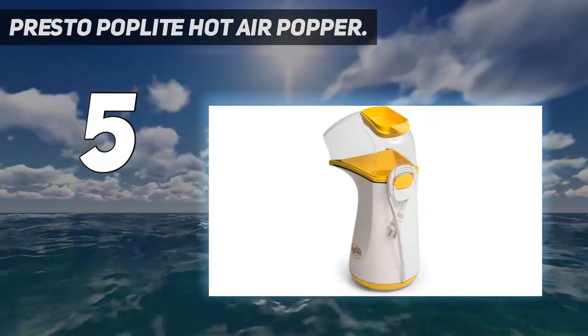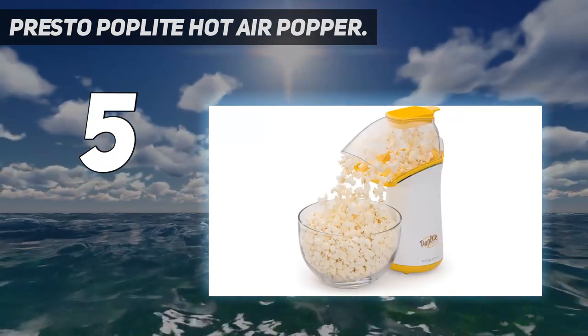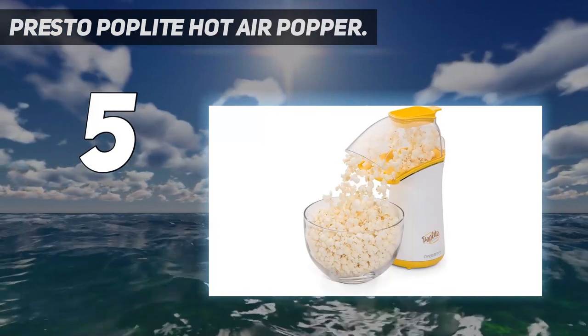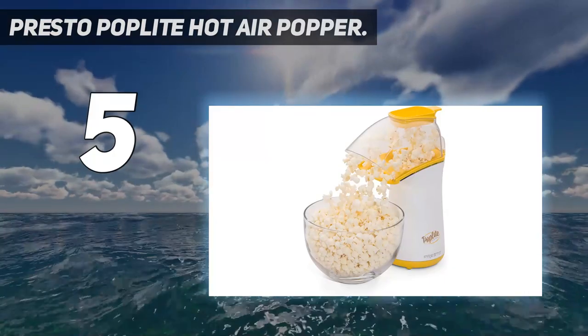This one couldn't be easier to clean. The butter warmer can be washed with soap and water, and the rest of the machine, including the clear plastic cover and cup, can just be wiped down with a damp cloth. Because there's no oil, it doesn't get very dirty.